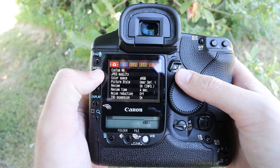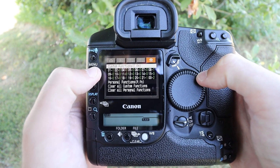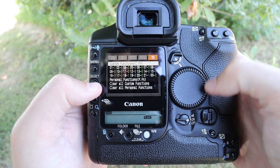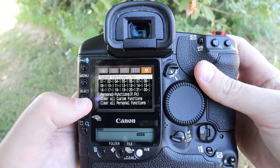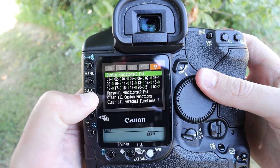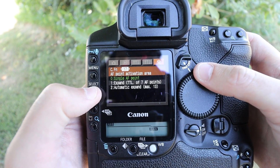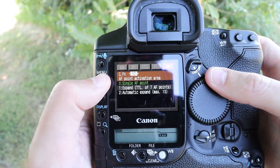Hold menu — see how they all illuminate and now you can go across. Let's say you want to get some custom functions and you can't scroll down. So hold select and watch it turns green, and then you can go down and up. That's the way to do that.